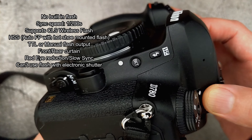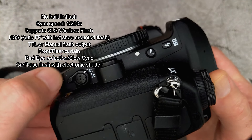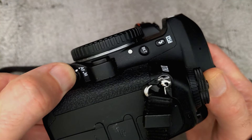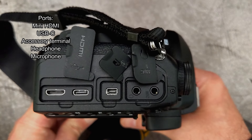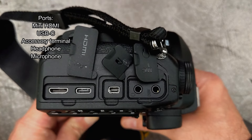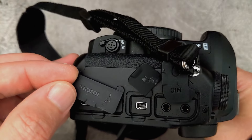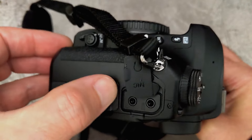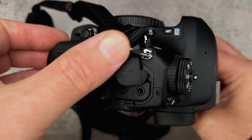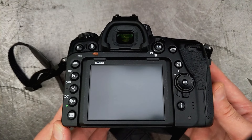You still have a flash button which you can use for modes and compensation, and you also have the bracketing button as well as the autofocus mode selection. On the side of the camera you'll see the connections — pretty standard stuff, but we do have a Type-C connector now. I personally prefer hinged port covers; these plastic ones are similar to those on the mirrorless cameras and they can distort — they're not particularly good quality.